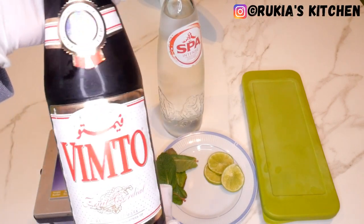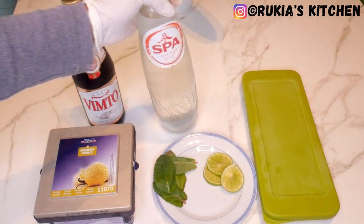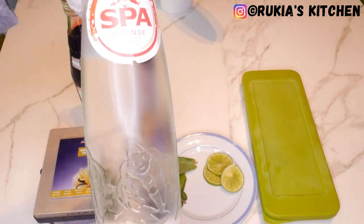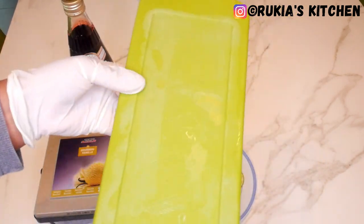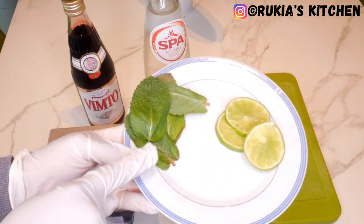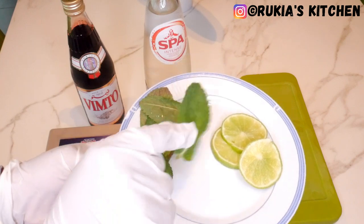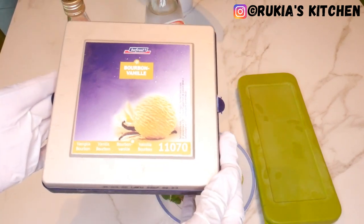For today's ingredients, you're going to need Vimto — I've used this brand, or you can use any other brand you prefer. I'm also going to need some water; I've used sparkling water, or you can use normal water. Some ice cubes, three slices of lime juice or lemon, a bit of mint leaves, and lastly one scoop of vanilla ice cream.